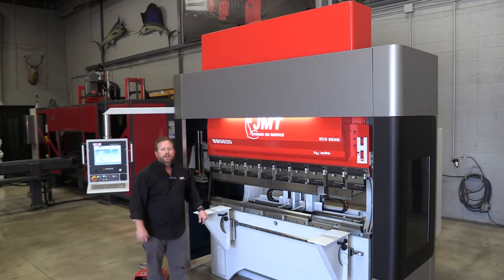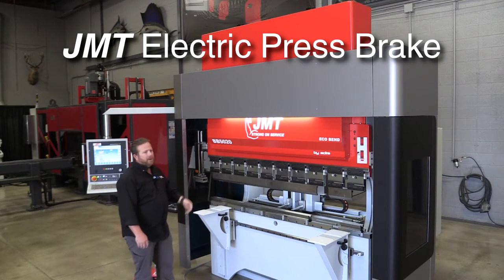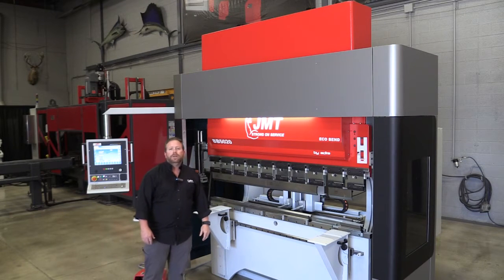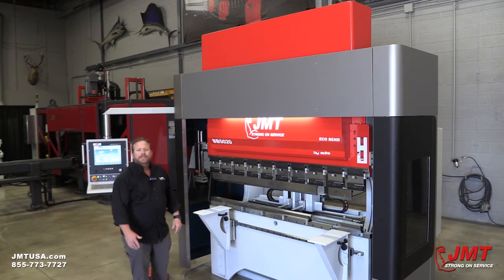This is Shane Reynolds with JMT here to introduce our new electric press brake, the Eco Bend. This particular model is a 5020 — 2 meter by 55 metric ton, which is about 6 foot 10 by 56 US tons.